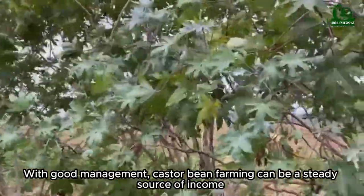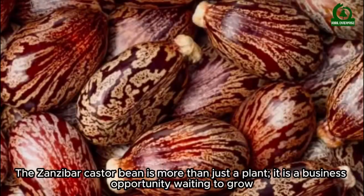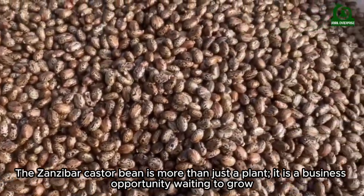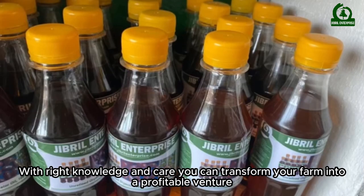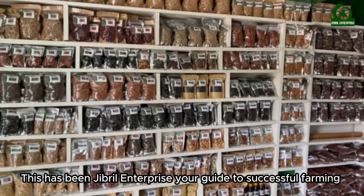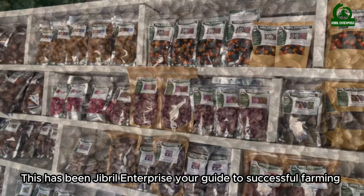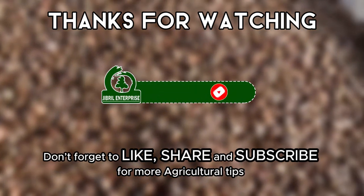With good management, castor bean farming can be a steady source of income. The Zanzibar castor bean is more than just a plant — it is a business opportunity waiting to grow. With the right knowledge and care, you can transform your farm into a profitable venture. This has been Gibrell Enterprise, your guide to successful farming. Don't forget to like, share, and subscribe for more agricultural tips.